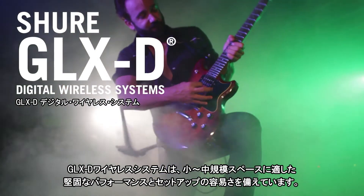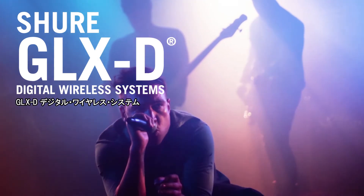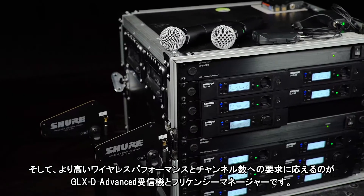GLXD wireless systems offer rock-solid performance and easy setup for bands and small to medium-sized venues. But for improved wireless performance and more channels, choose GLXD advanced receivers and a frequency manager.